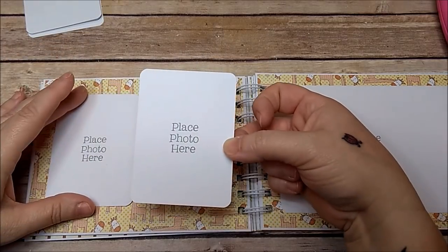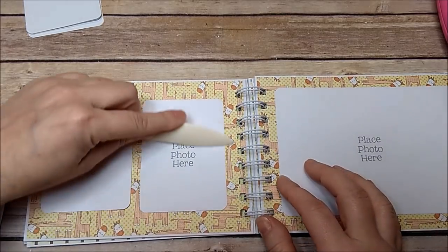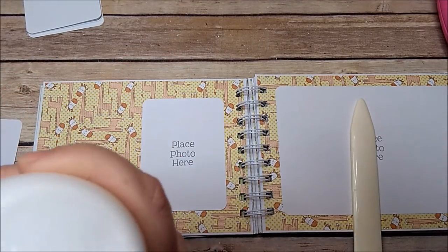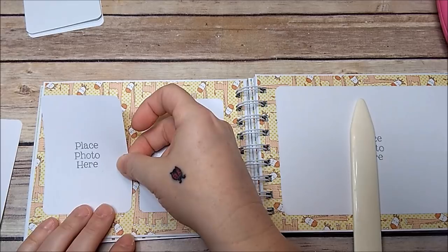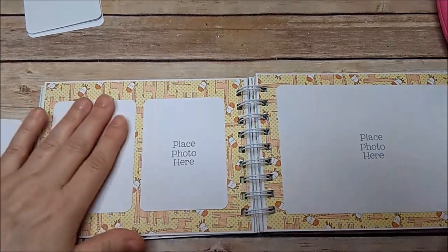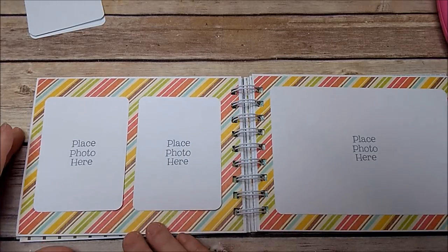On these albums you can add as many embellishments as you like. If you do that, make sure you use a different, larger wire size. They come in three-quarters of an inch, an inch, I think an inch and a half, and maybe two inches. So if you want to add more pages or embellishments, make sure you use a larger wire.